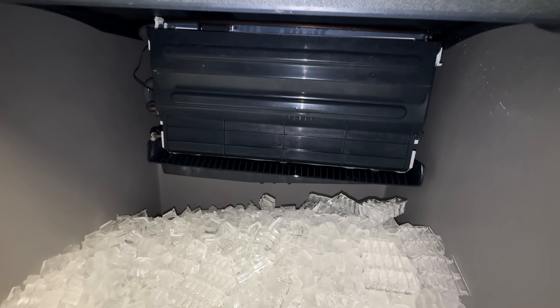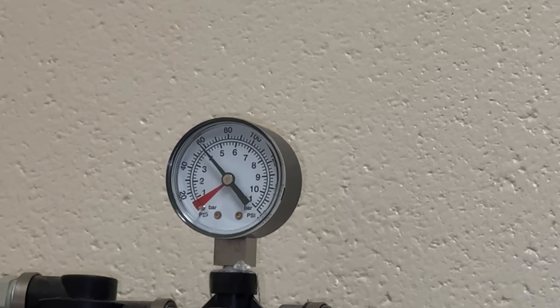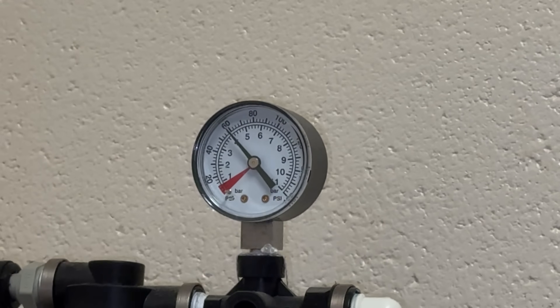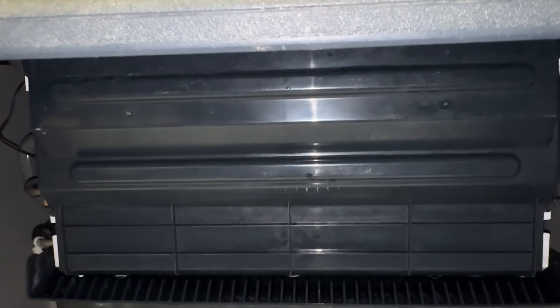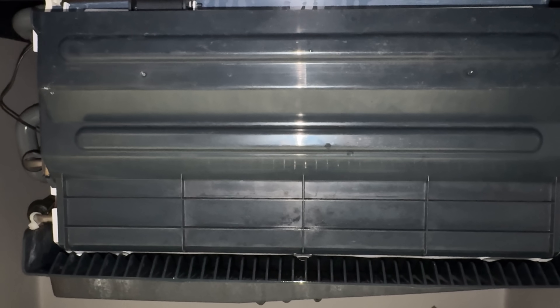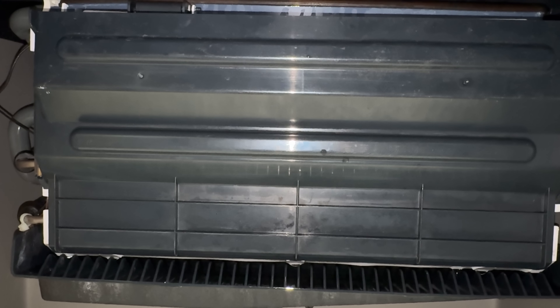We're holding there at 40 on the water filter, and 20 is usually the lowest, so we're doing okay there. It just seems to me that we've got a water issue. So I'm going to run some cleaner through it, scrub it up, and I bet we'll be fine after that.